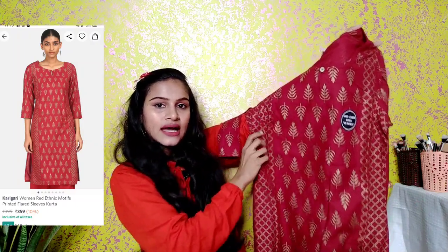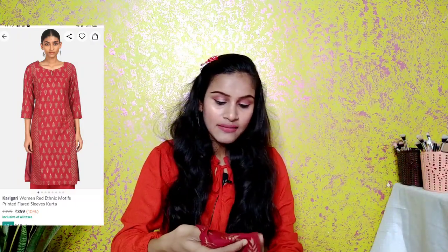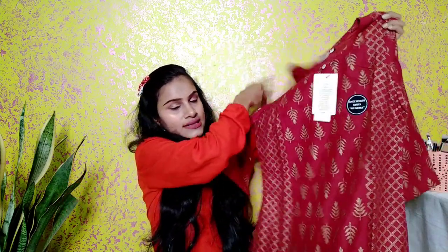This kurthi has a button on the front, three-fourth sleeves, and a print on the back side as well. The material is cotton and it is really amazing. I really like this — it's a very good material and price-wise it is A1. You will find it at 239 rupees.